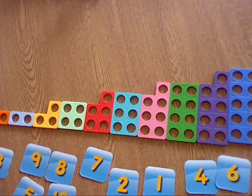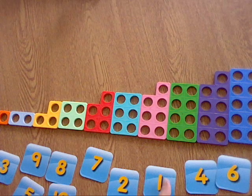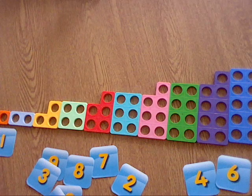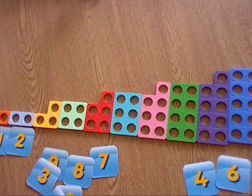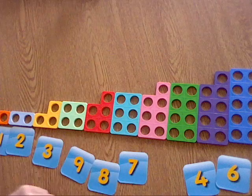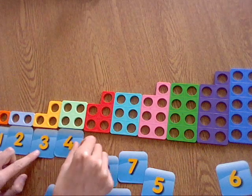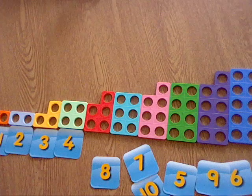Let's see where each of these numbers should go. Who can see the number 1? There it is! So the number 1 needs to go underneath our Numicon piece 1. Then we need a number 2 — can anyone see a number 2? There it is, number 2. Then we need our number 3 — I can see it, can anyone else? Brilliant. Next we need a number 4, don't we? Here it is, 4. Then we need a number 5 — can anyone see a number 5? There it is, number 5.